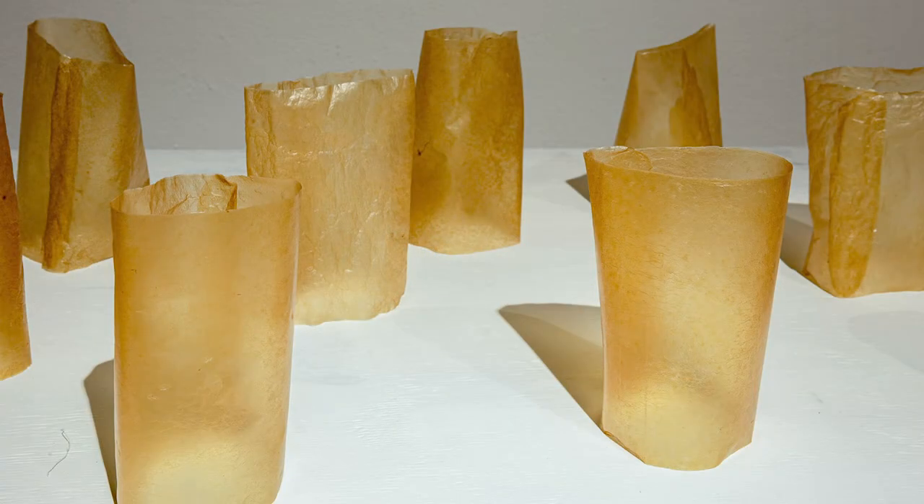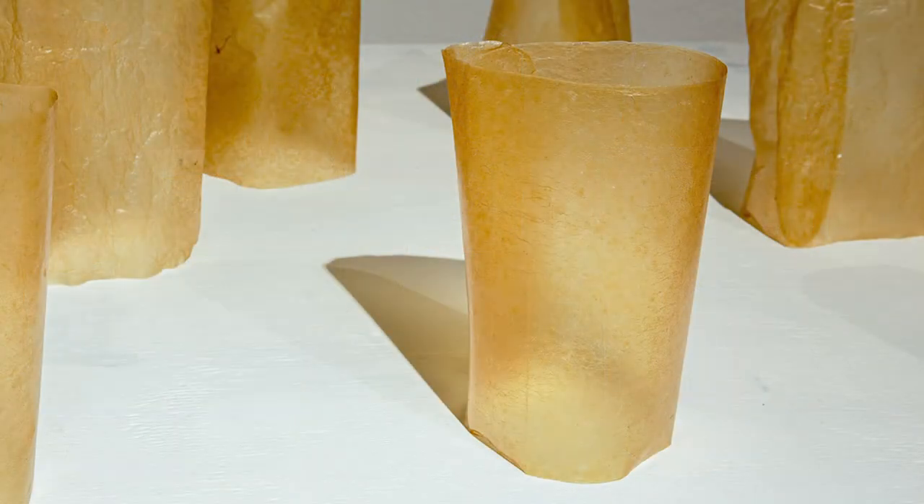I've curled the rectangular SCOBY sheets into vessels that contain the metonym of their living environment. This is the fourth making of this series, titled Mother's Repetition 4.